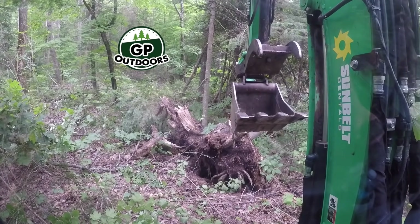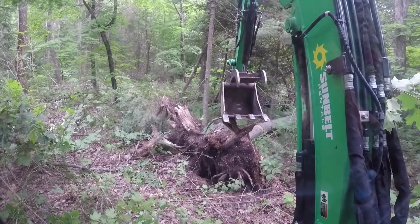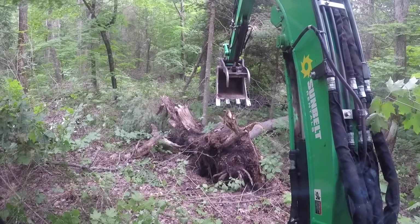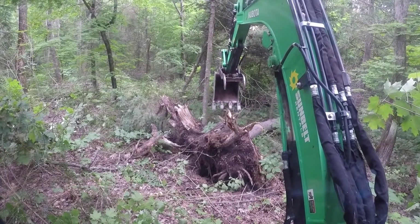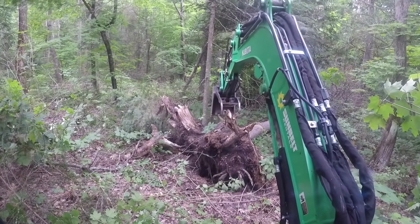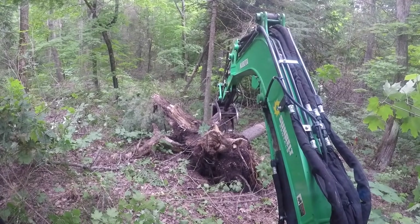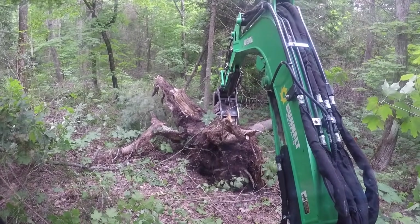Where you see the logo showing up is where I'm clearing the trail through, so that's the direction I'm going. What I have here is this big old growth pine tree that was taken down some years ago by a windstorm. I already sawed off the trunk from the stump as well as a small six-foot piece, and I'm going to try to get this out of the way.